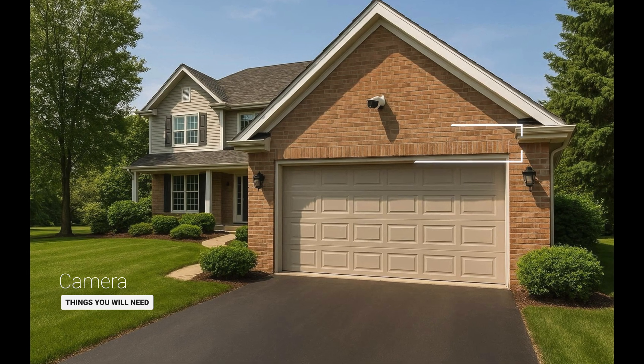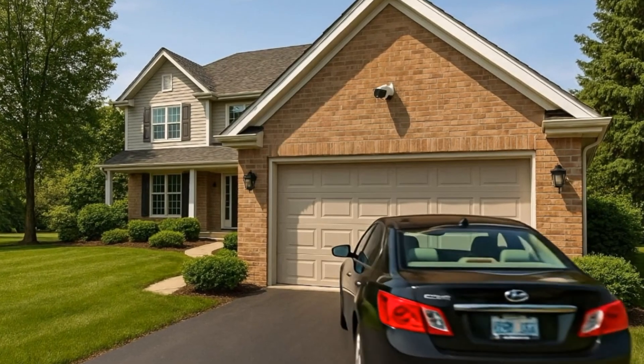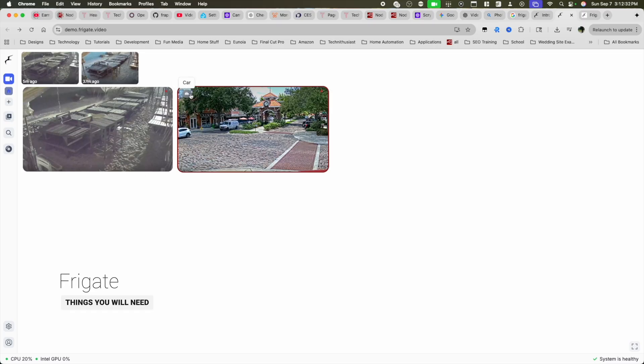Whether you want to avoid intruders or avoid a mechanics bill, this automation has the ability to help. The most complicated hardware required would be the camera facing the driveway. The ideal camera would be a PoE camera that's always on and watching. However, you could make it work with a good Wi-Fi camera, but if you're looking for a solution that works in most cases, you would probably need something like Frigate.